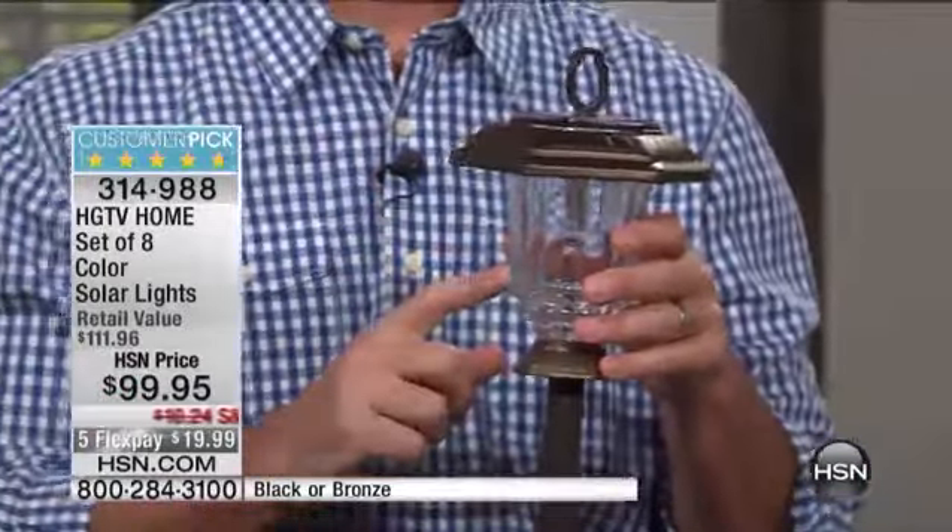Almost seven or eight years ago, we introduced these lights and they were of the highest quality — best quality we've ever had at HSN — and they've been so popular ever since. We have that same great quality, same great components, same great performance. And now we have such a versatile set. This is the first set of lights that has three different display options.